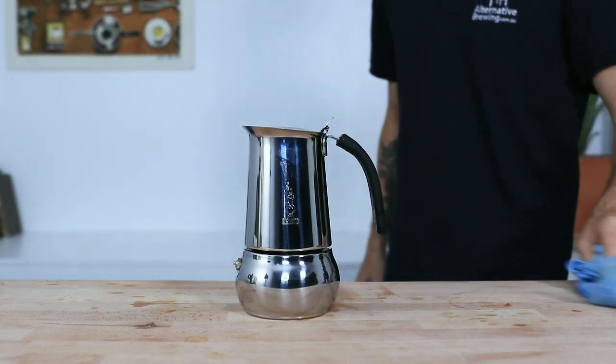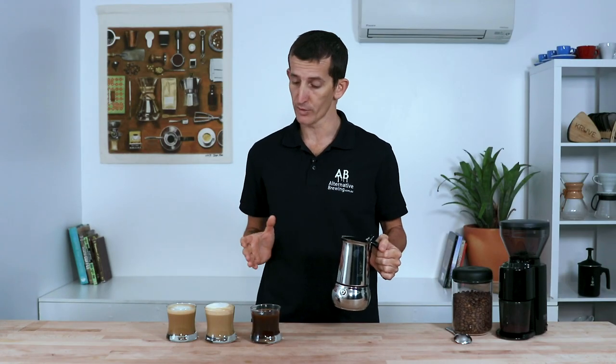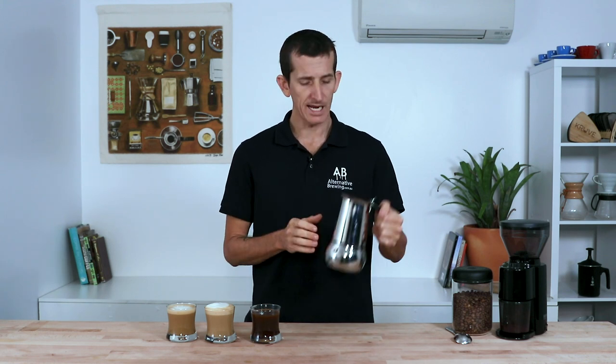And that's the Bialetti Kitty Induction Moka Pot. It's a great choice for making a rich, smooth, and full-flavored coffee — quick and easy for one or more cups. It's a reliable coffee maker that, with a little bit of love, will last a very long time.